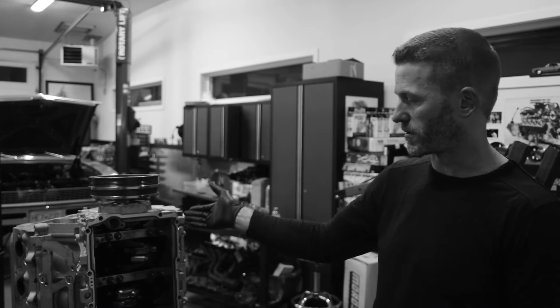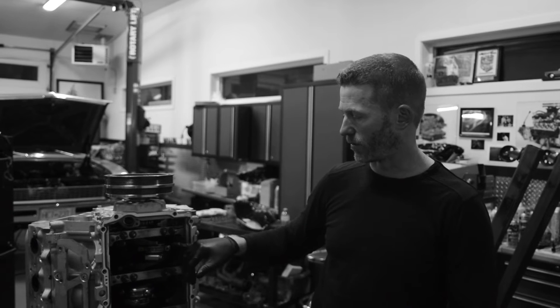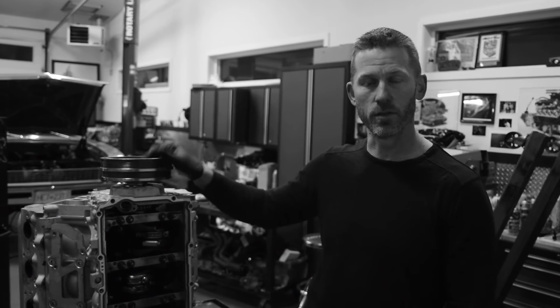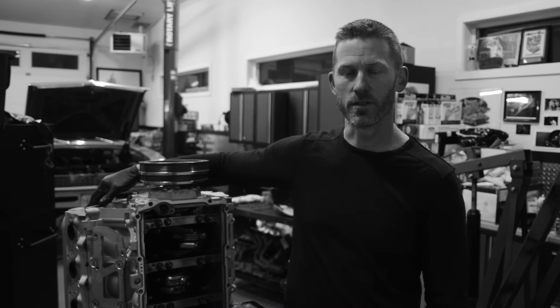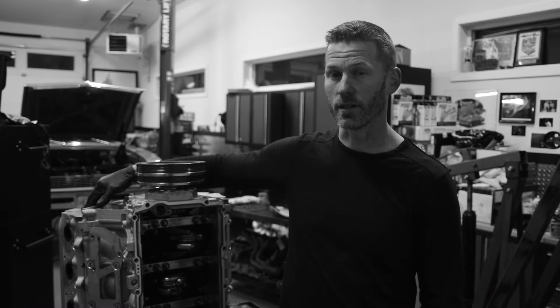The pistons are a little bit more expensive being they're forged — they're a Y-scill piece. The rods are from Eagle. But basically this short block is relatively inexpensive while using good parts to do it. On the top end we've got the AFR LS3 cylinder heads; they are the CNC ported version with a 260 cc intake runner.